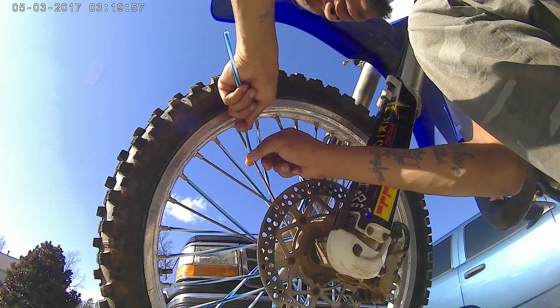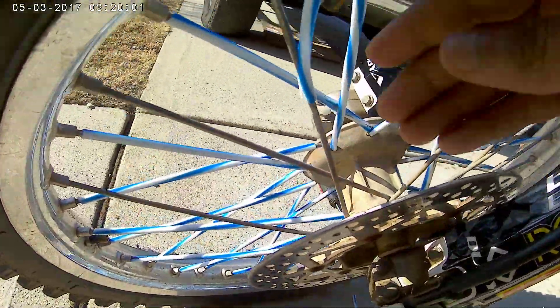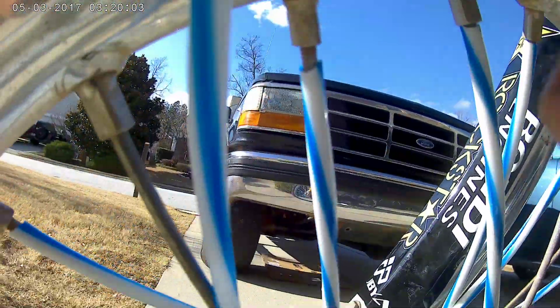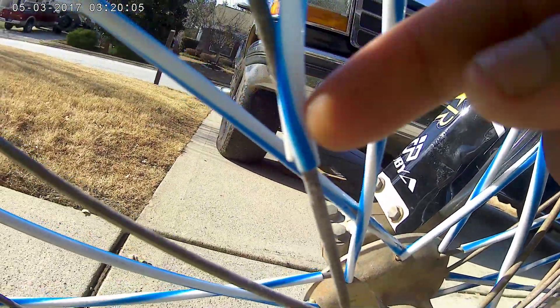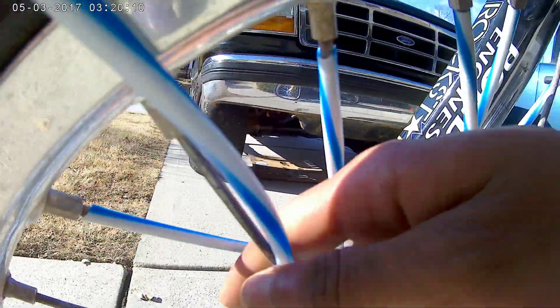Put this on like that, just to get it started so y'all can see. Got the tip on, just slide it on. Put the tip on — that way you can just push it down. There's a cover. While you're pushing it down, just kind of wiggle it on.